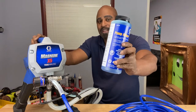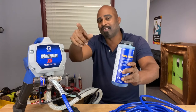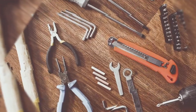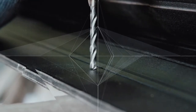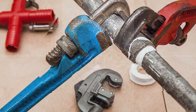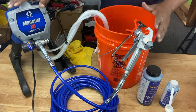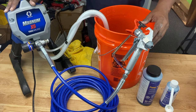Today we're going to talk about pump armor and how to use it in your machine to keep it running for years to come. We're going to talk about how to use pump armor to protect your machine, whether it's a paint sprayer or a pressure washer.